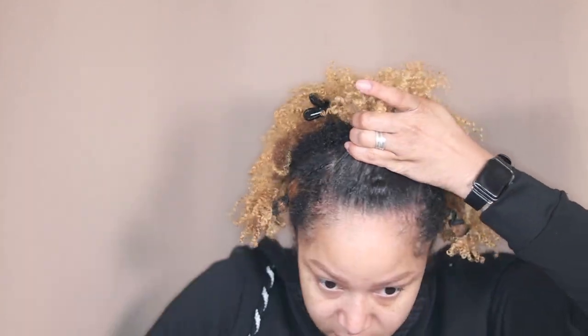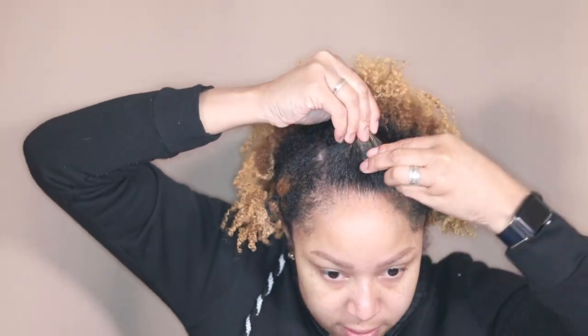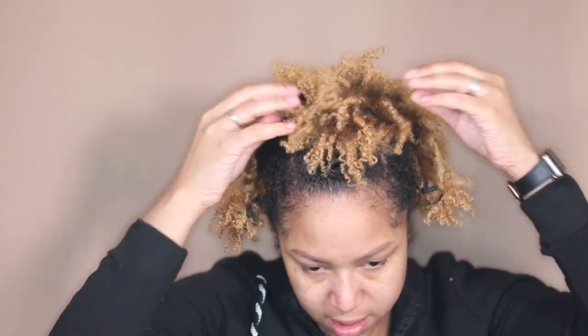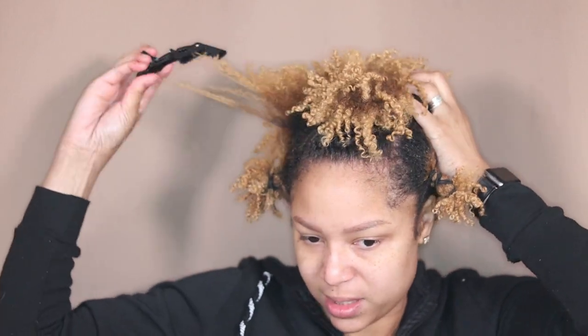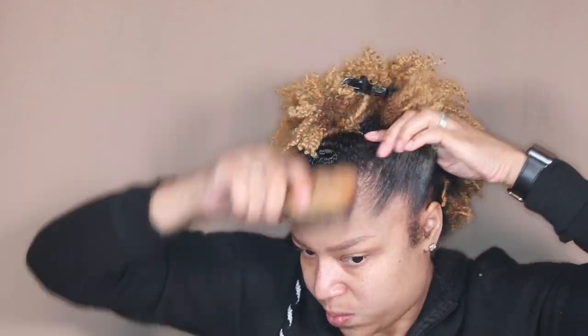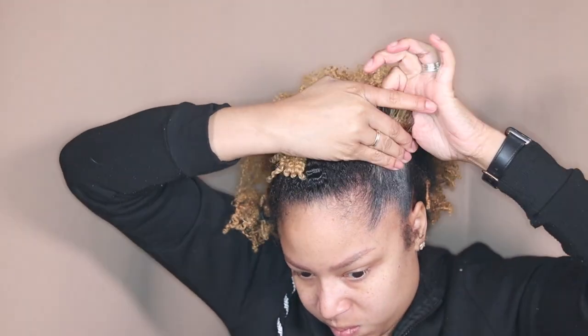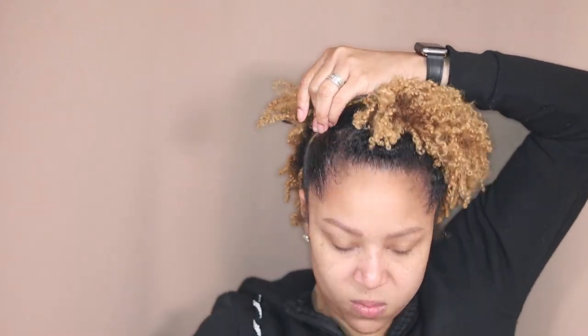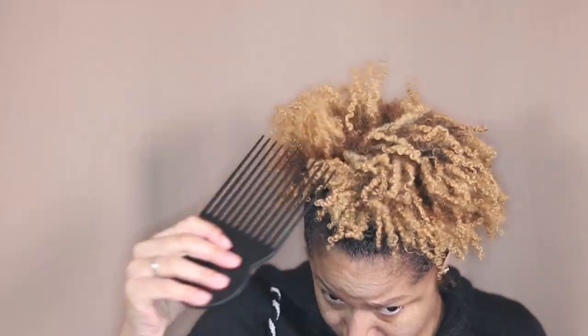I'm gonna take it and just push it back and twist it — take the front and twist it, push it back. Do the same thing on the other side. Then just brush it up before I put it up. I like to take my edge control brush and pull out my little baby hairs on the side. Take my pick and blend everything together.